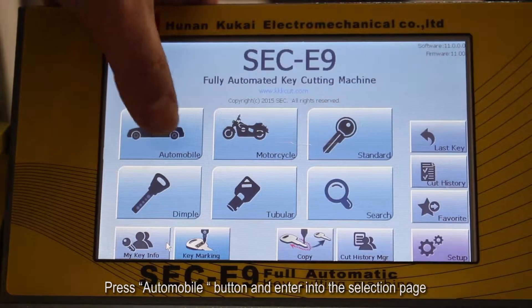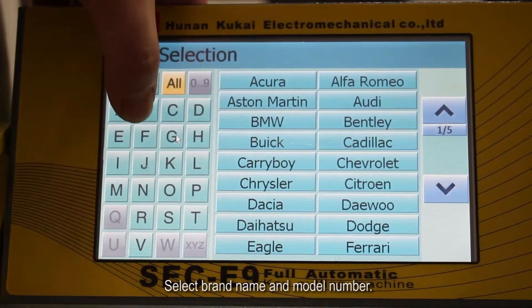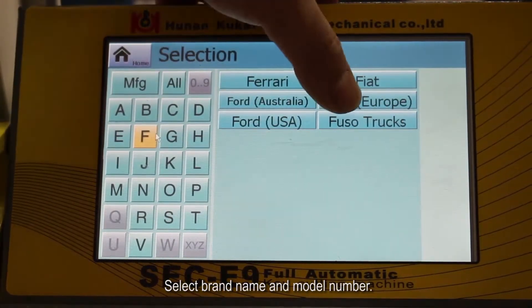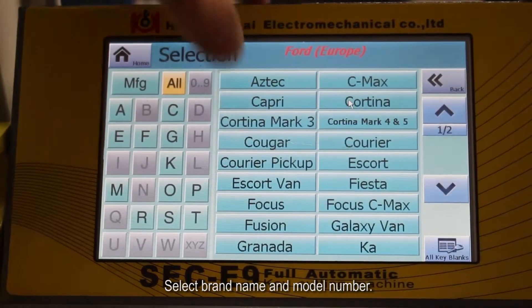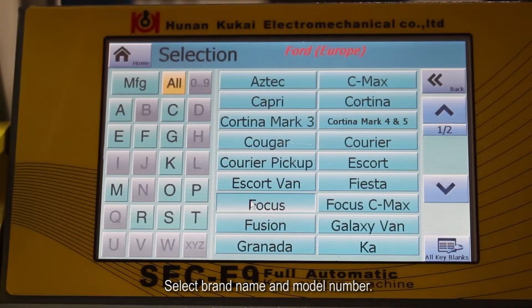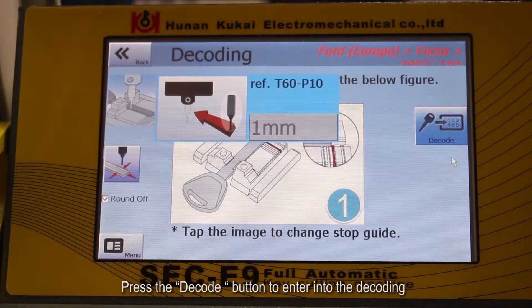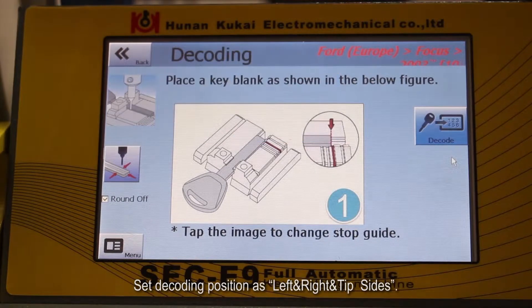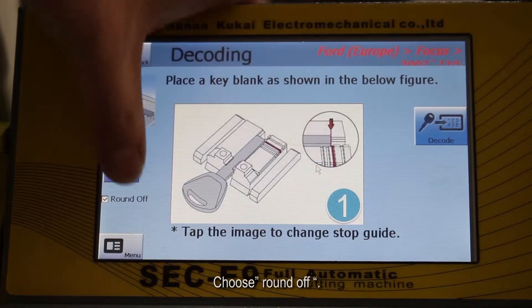Press the Automobile button and enter into the selection page. Select the brand name and model number. Press the decode button to enter into the decoding menu. Set the decoding position as left, right, and tip sides. Choose Roundoff.